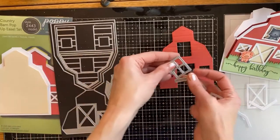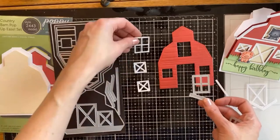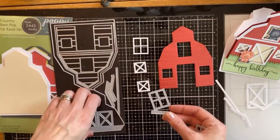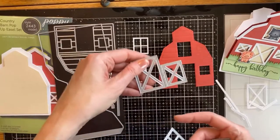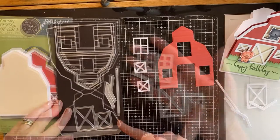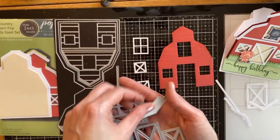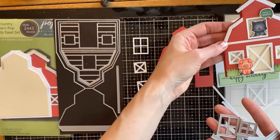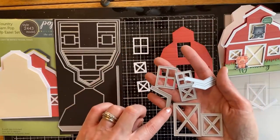Here is a look at the window dies. You have two different options for each of the windows — either diagonal or straight up and down across — and you can choose and customize. There's a look at the window that goes across, as well as the barn door, and then you have the pieces that go on top for the trim and on the sides.